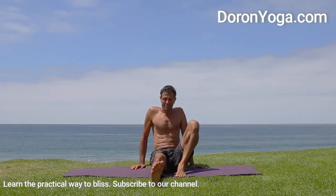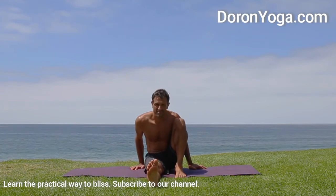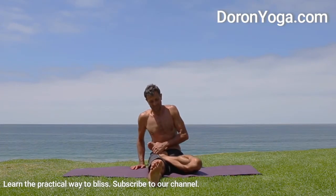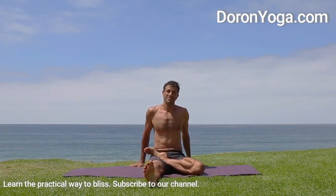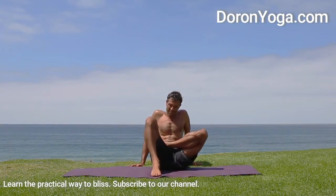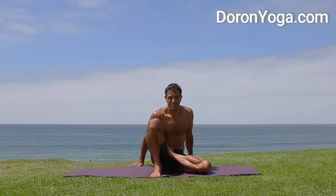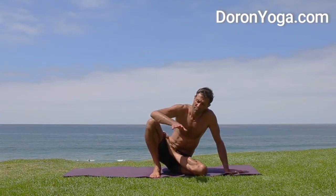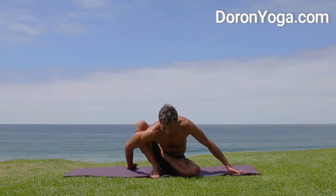So we'll look at how to do it, but just remember if at any point your knee is hurting please back off, because it can create a lot of pressure on the knee. Here we go — you can see me already putting one leg in half lotus and bending the other knee so that I can start working on the bind.